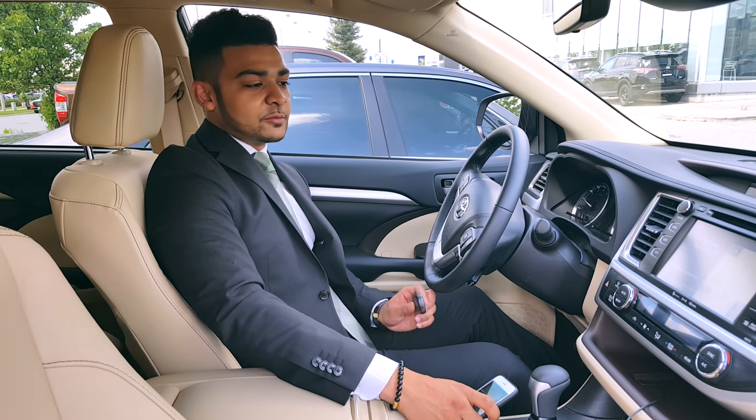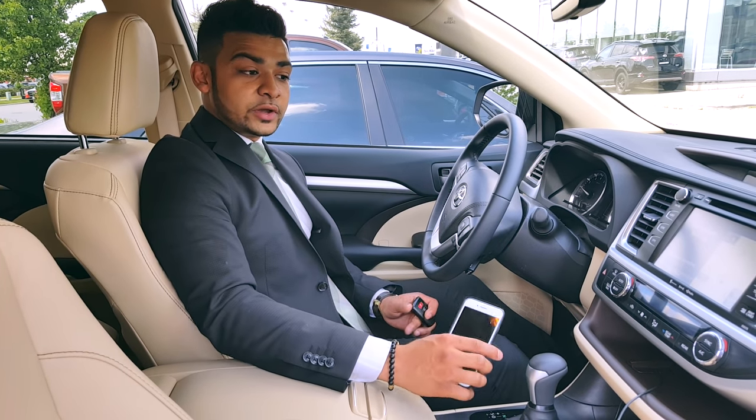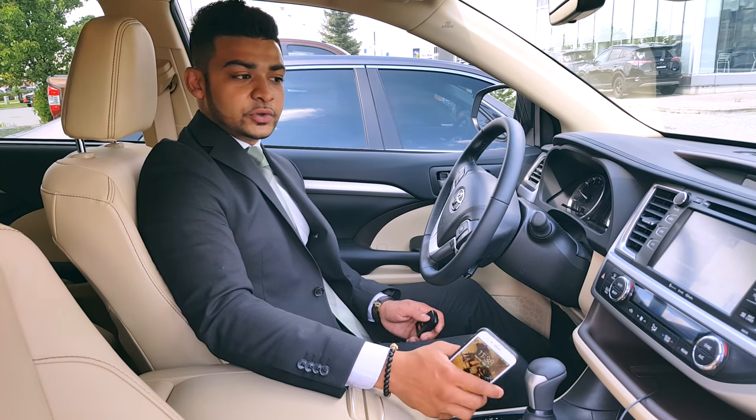Hi guys, this is Virash Patel once again from Maple Toyota. Today I'll be showing you how to connect your Bluetooth device to your Toyota vehicle.